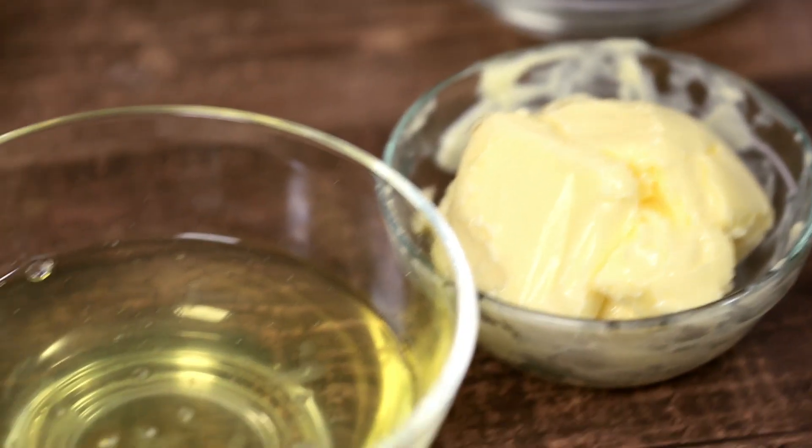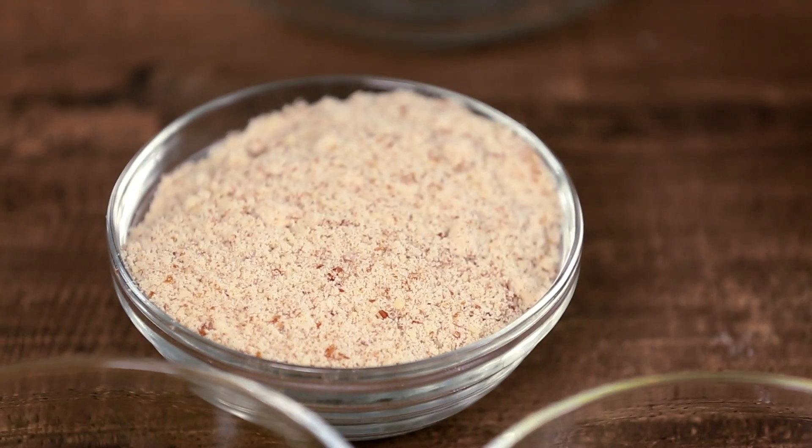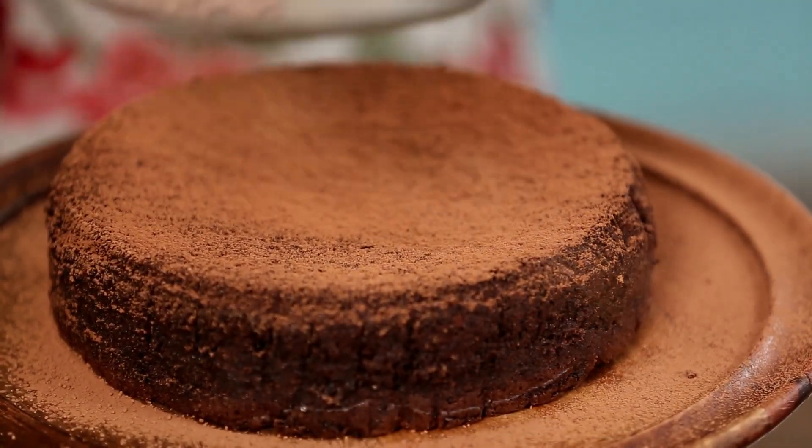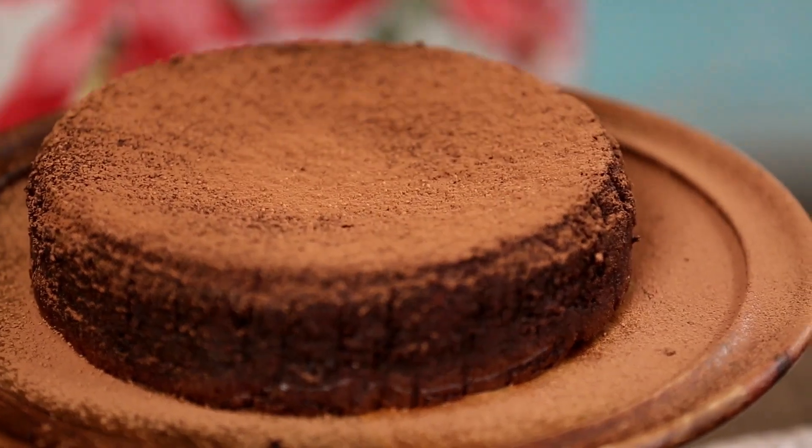Hello, welcome to another episode of Curries and Stories with me, Neelam. Today I'm not going down the same route — I'm going to make you the easiest chocolate cake ever. There are five ingredients, and the fifth is optional. Let's start with a delicious flourless — yes, you heard me — flourless chocolate cake. It does contain eggs though. Right, let's crack on.